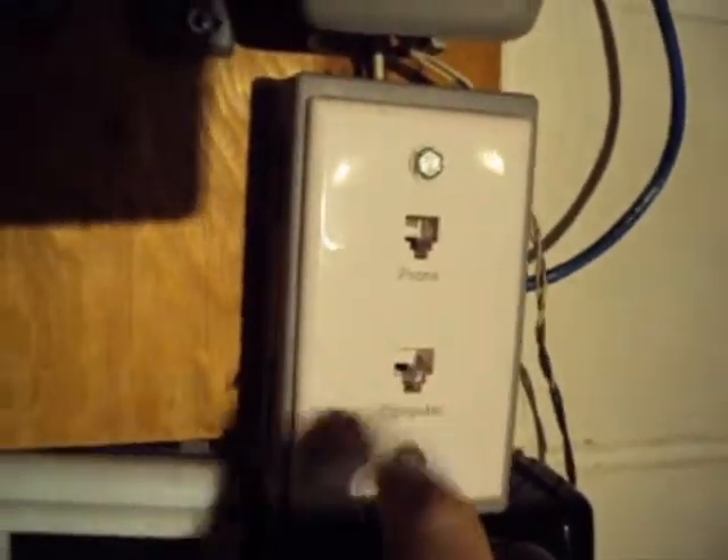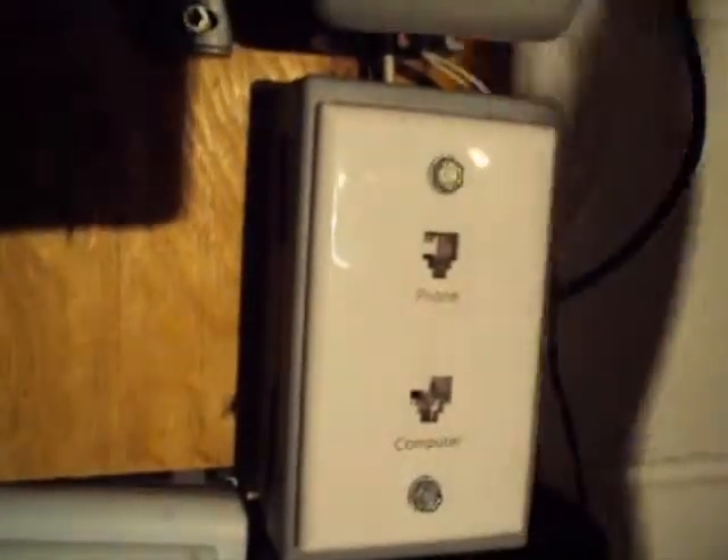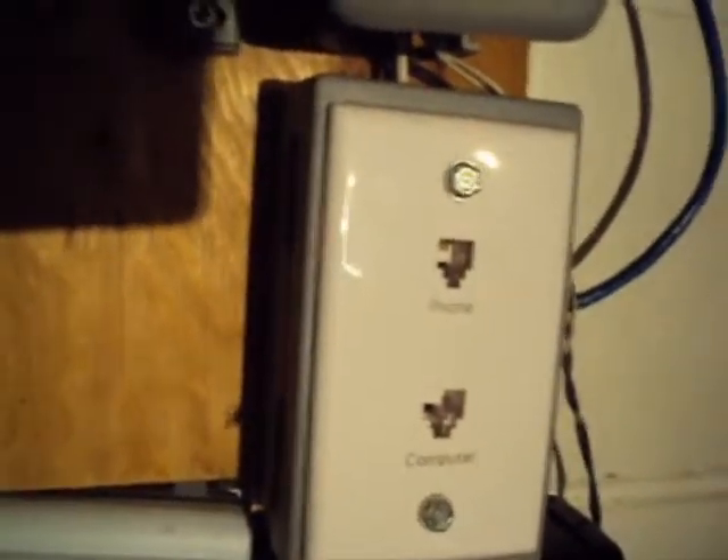It says 201 on it. Then I got a caller ID box — just a normal phone plug. That one says 'computer' but it's not hooked up. I was thinking about maybe putting the modem down here or something, but it's always there if I need it.